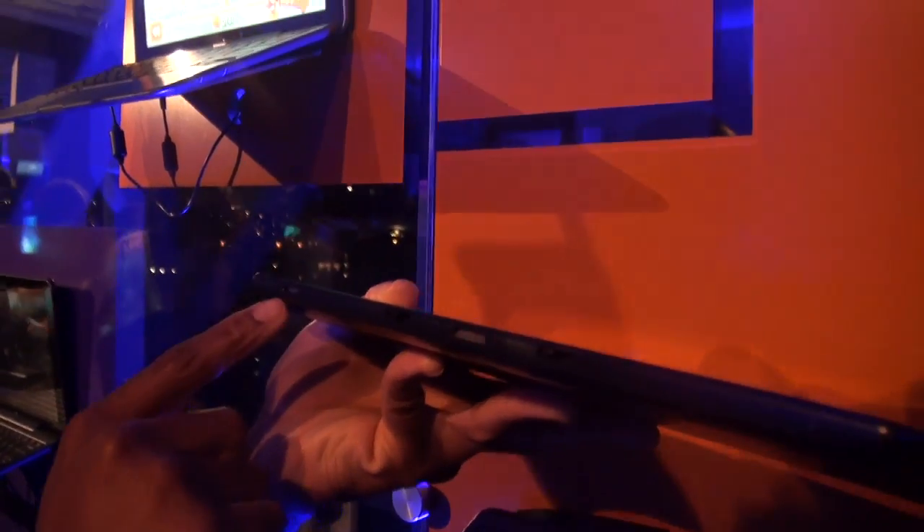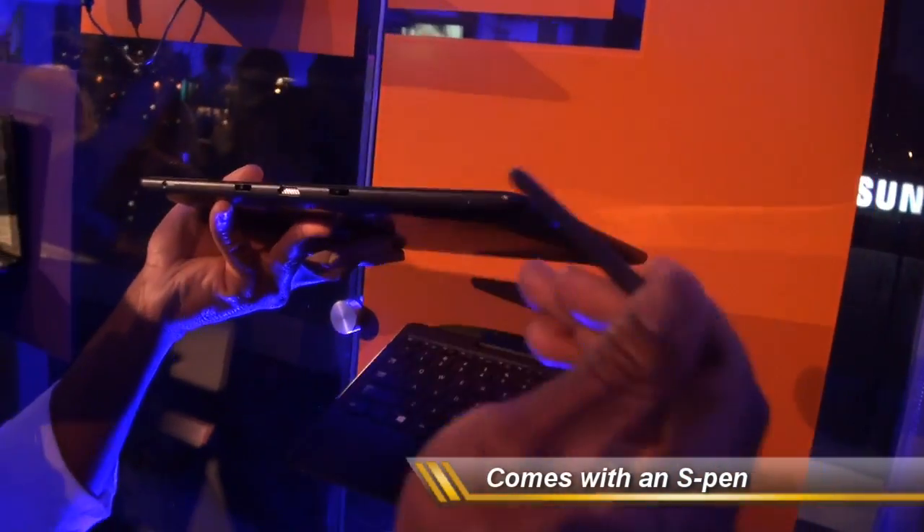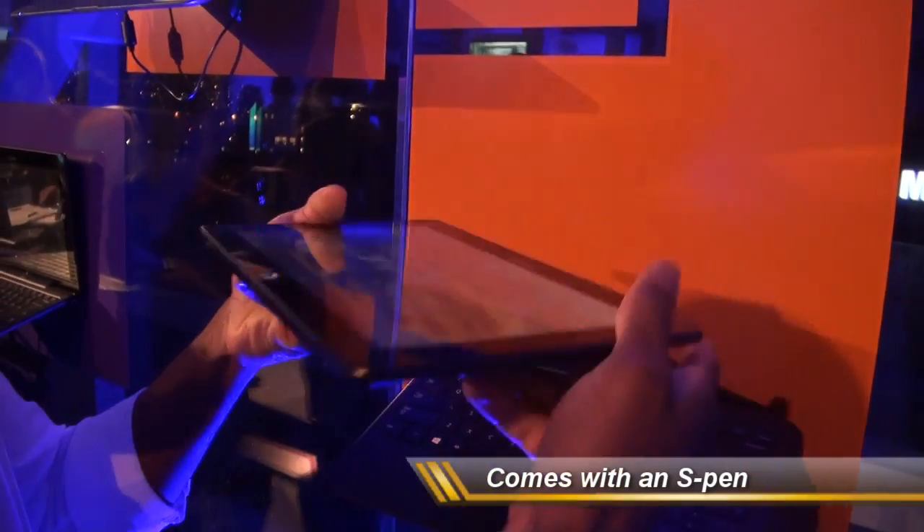On the tablet itself, on the bottom side you have the power jack and the locks that dock with the keyboard. On the right side it's basically flush — nothing except you'll notice the appearance of the Galaxy Note. You'll be very familiar with the Samsung S Pen.